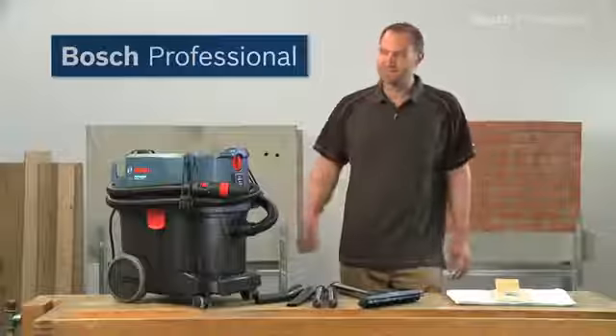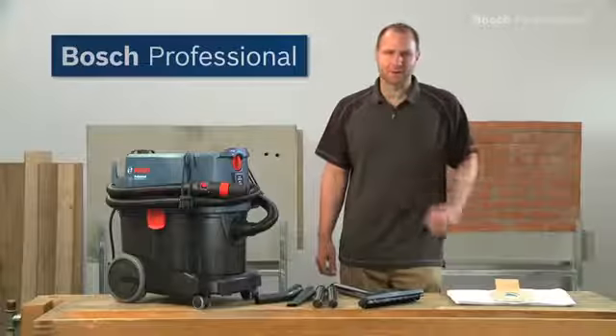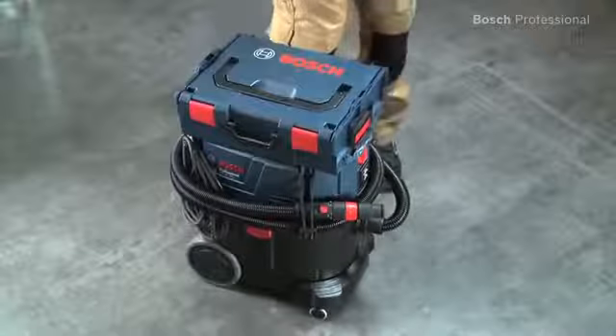What you see here is the GAS35L SFC Plus Professional from Bosch — the mobile wet and dry dust extractor with the most convenient semi-automatic filter cleaning system. An L-Box can be clipped onto it, which makes it a practical transport and storage solution.